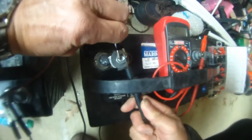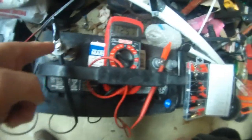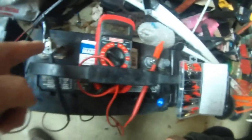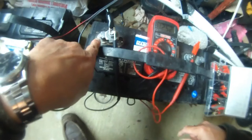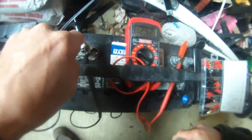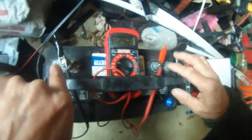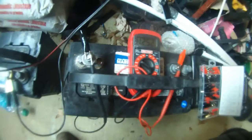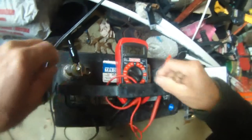I was able to create this DIY repair. As you can see, using the two alligator clip clamps on the voltmeter probes, I'm getting 12.52 volts. So there is my DIY repair.